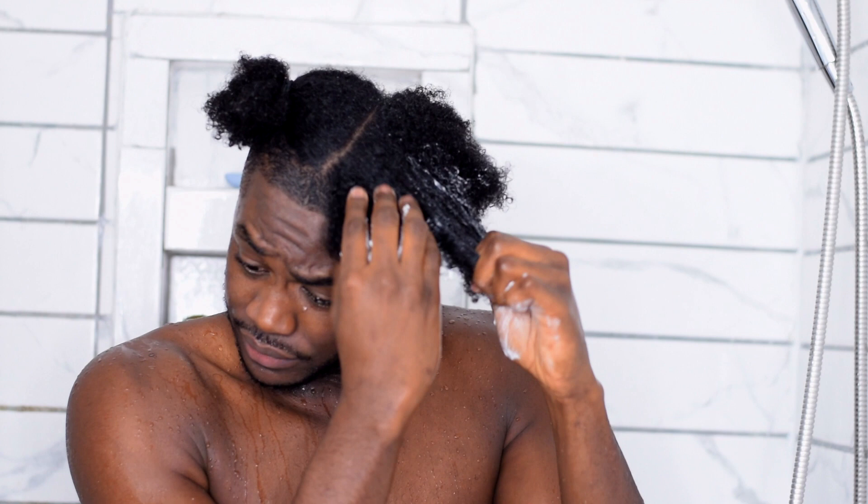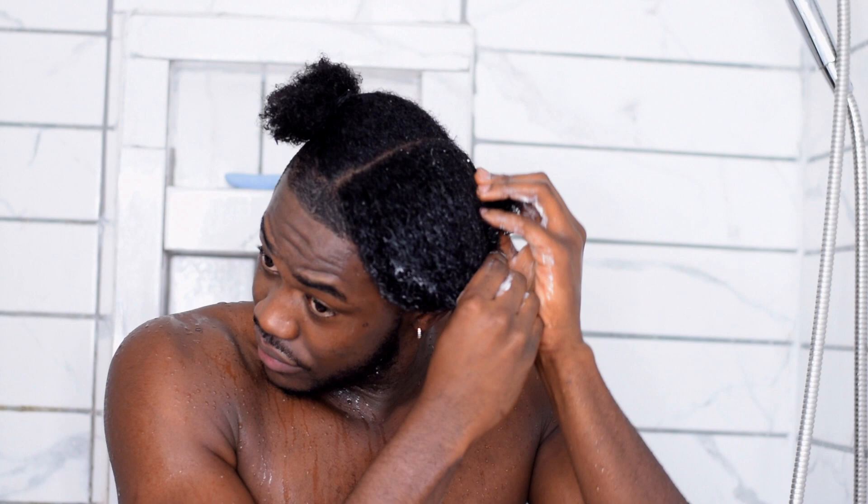We're going to start by splitting his hair in half — on one side we'll use the cream rinse, and on the other half we'll leave it normal to compare the difference. He takes a good amount and applies the product to his hair, making sure it's fully saturated. Because his hair is curly you won't see the full length right away, but we're going to see how much it can stretch.